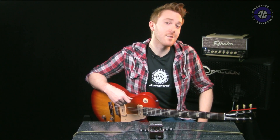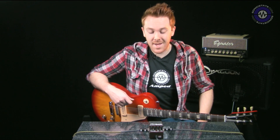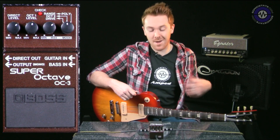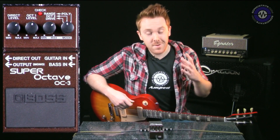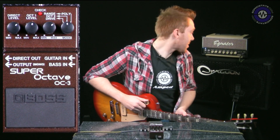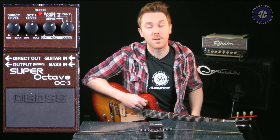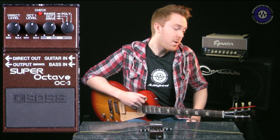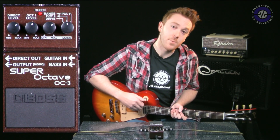Hello, Richard Beach here from Sonic State Amped, welcome to this feature where we're running a bite-sized review of a Boss pedal every day for a month. Today we have the Super Octave OC-3, a really fun pedal — one of the ones I've been looking forward to. I've got a distorted signal on my Egniter Revel 20 going through my Dragoon 2x12 Vintage 30 Celestion speaker cab, and I'm playing my Gibson Les Paul 60s Tribute Studio guitar.